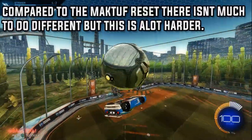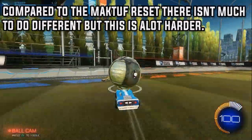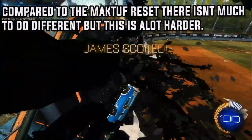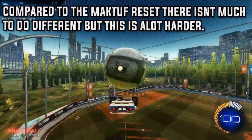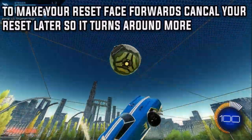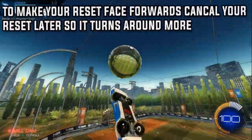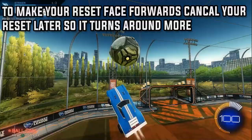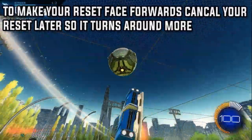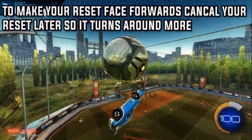There isn't actually too much difference between this and the maktoff, but the actual setup at the start is a lot harder and requires a lot more space. Just practice a lot and you'll finally get it — if you can already do the maktoff, that's one of the hardest parts done. To make your reset face forwards, cancel your reset later so it turns your car more around. On the normal maktoff reset you probably cancel a lot earlier, but I found that cancelling earlier on this shot means your car often won't be facing forwards. So I cancel a bit later to face forwards — for you this might be different, but that's my tip.